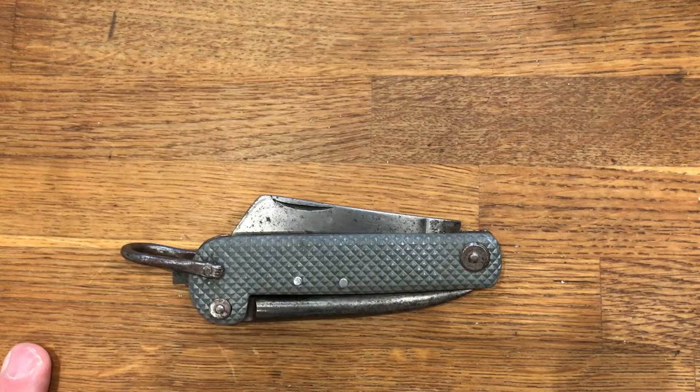It's been sitting in my shed since 1974. Thank you for looking. Goodbye.